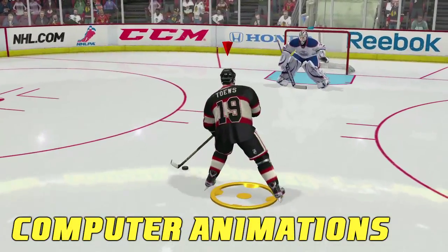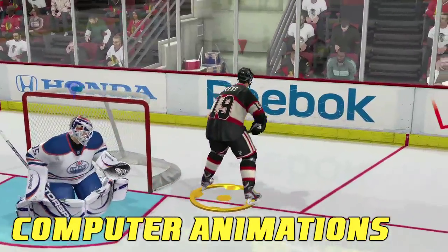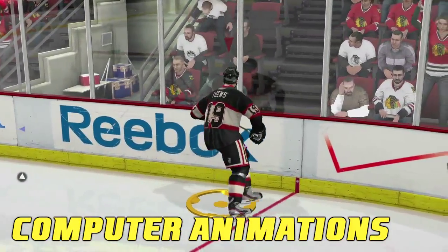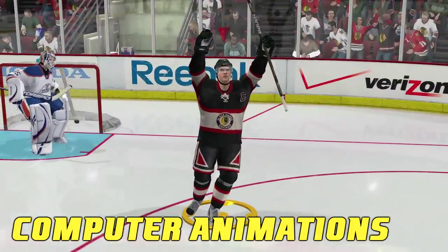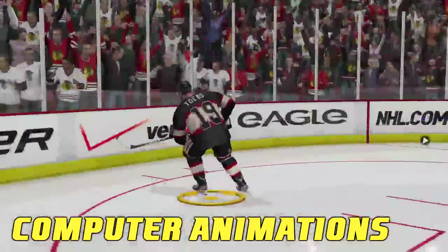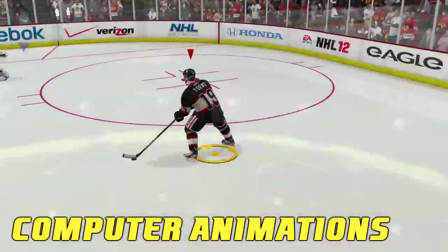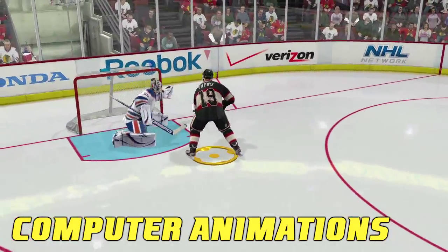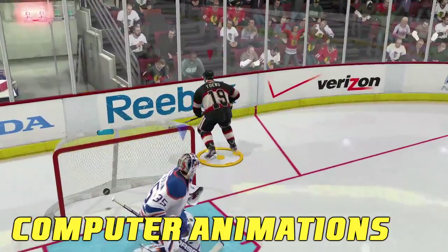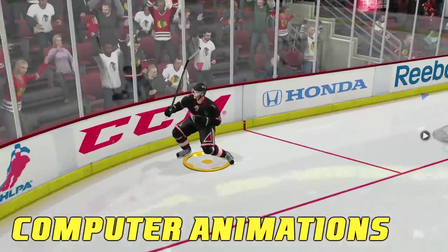Remember, as soon as you score a goal, get right into that celebration, because if you don't, the computer will automatically take over and celebrate the goal for you. There's a handful of different computer animations depending on what the score is, where you scored from, and who you are. So if you want the computer to celebrate, let go of everything after you score. But if you want to celebrate your own goals, keep moving that left stick and then pull off whatever you want. Keep moving that left stick — that's the key.